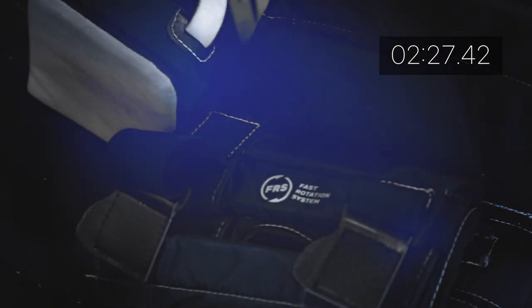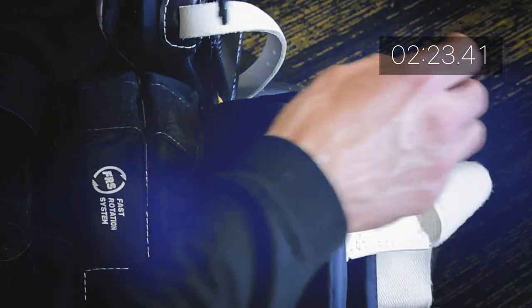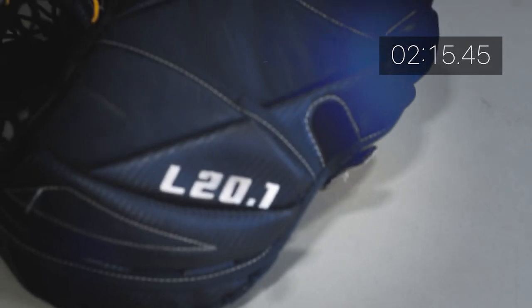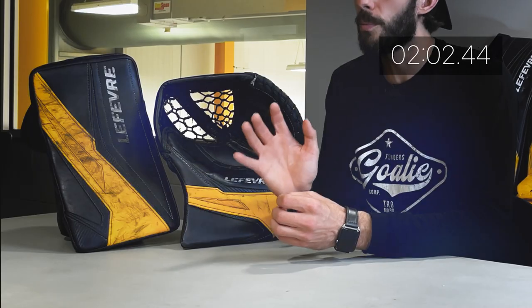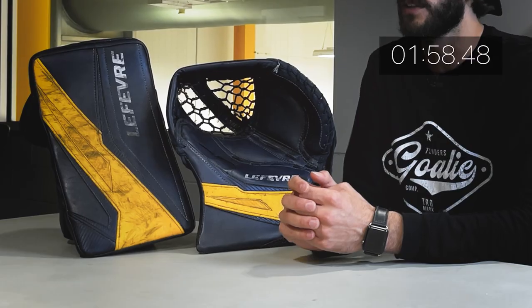You need to be careful with the Velcro on the FRS, because you will start to see some fraying if you're not careful with it. But holding up just as well as the pads is the blocker, and the only sign of wear and tear on the glove is the typical wear spot on the palm, and one of the Velcro tabs on the back is starting to lose its strength, but that's to be expected with over a year of use. The blocker is still an absolute tank with some incredible finger protection, and I am still very impressed with the level of protection from the Pro Palm Extra on the glove, while still being able to open and close the glove very easily.